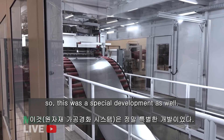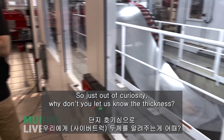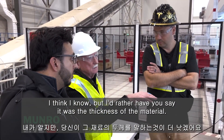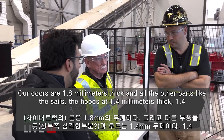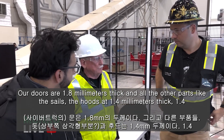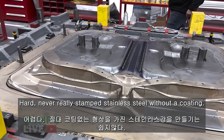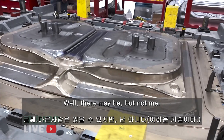So this was a special development as well. Just out of curiosity, what's the thickness of the material? We have two thicknesses — our doors are 1.8 millimeters thick, and all the other parts like the sails and the hoods are 1.4 millimeters thick. I've never really stamped stainless steel without a coating. I don't think anyone has — well, there may be, but not me.